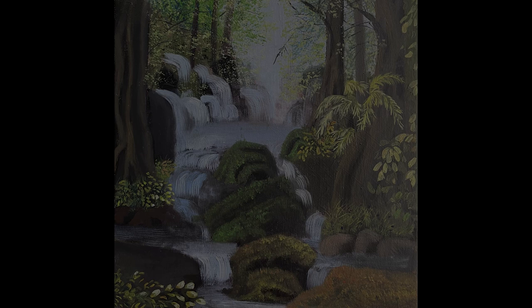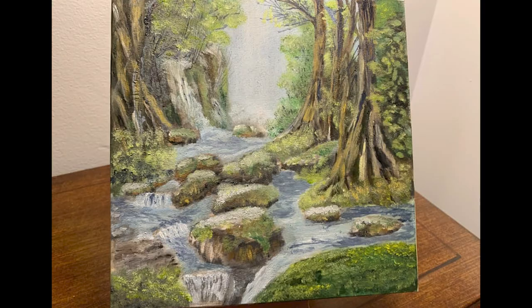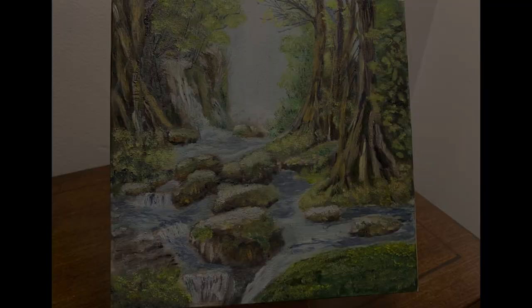Before we go too far, let's take a look at the paintings that you guys did of my last one. If you'd like to have your painting featured here in the next video, do your version of what I'm doing right now and share it with me. If I see it in time, I will for sure get it in the next video.